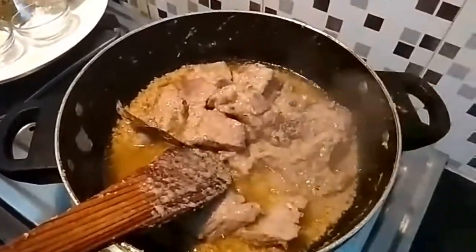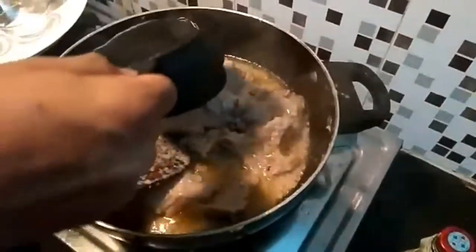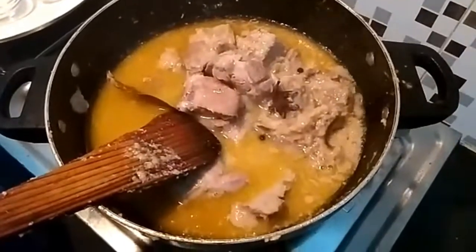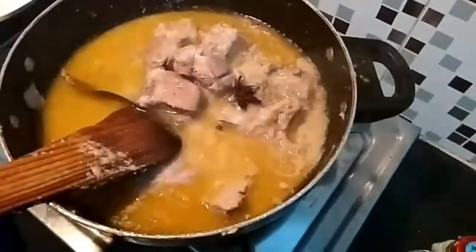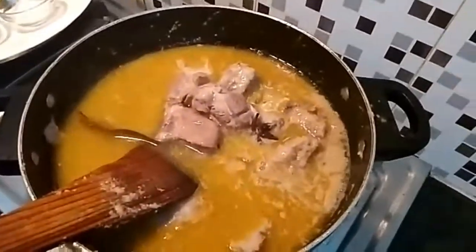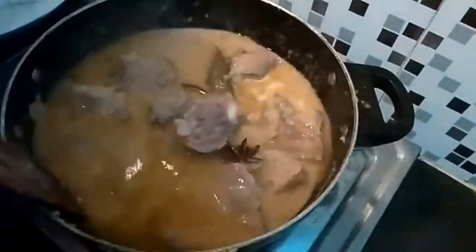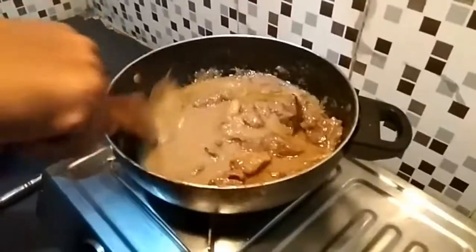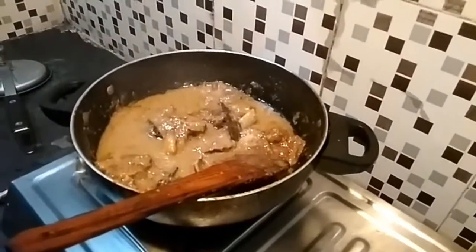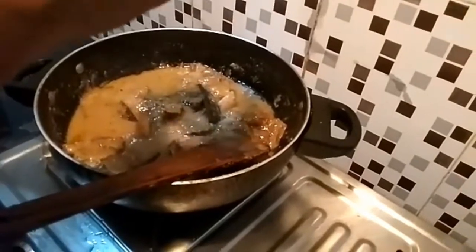It's getting cooked. I will add a few cups of hot water to it. I will mix it well and put it in the cooker. We can see that the mutton brazella is almost done. I will add some hot water and some garam masala — that's it.